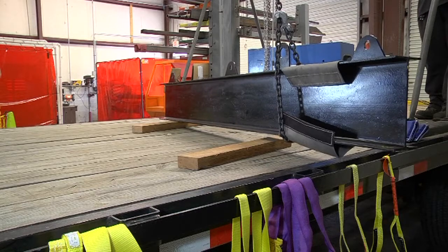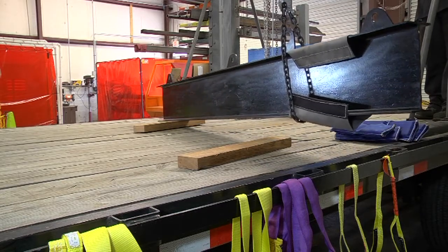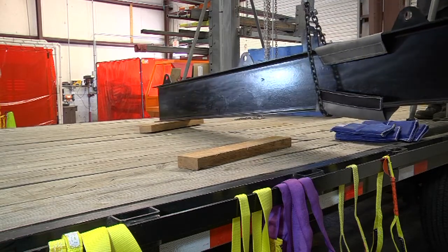A single leg choker hitch is easy and convenient to use and can work well on simple, short loads.